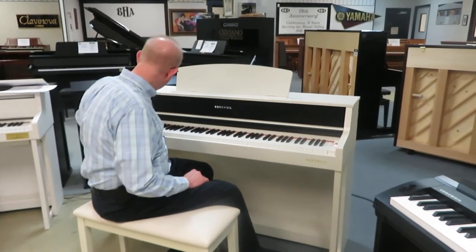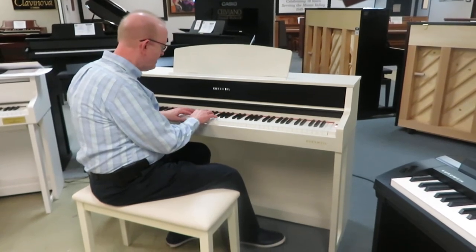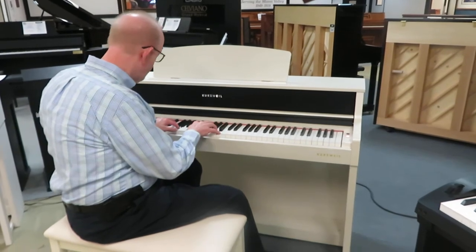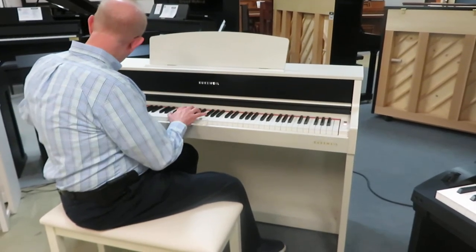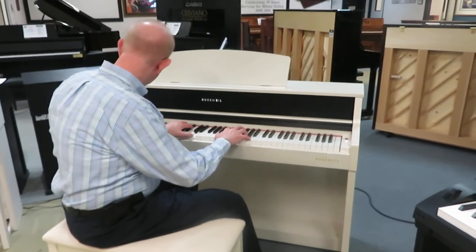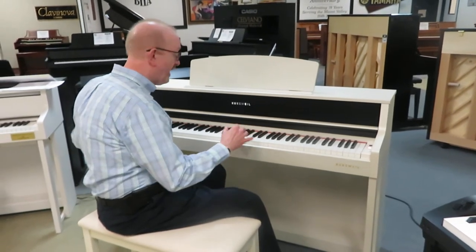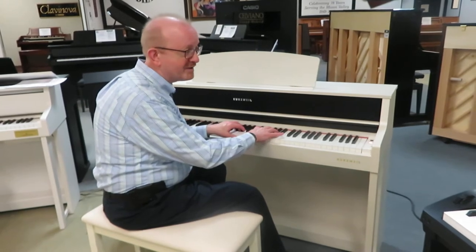It's very easy to navigate. If I wanted to get to, like, the electric pianos, the harpsichord — we have absolutely incredible pipe organs. It's got a great pipe organ sound.